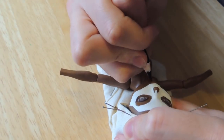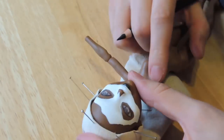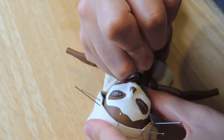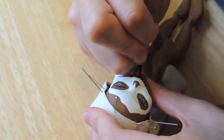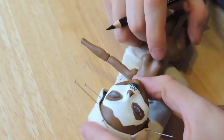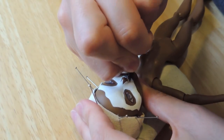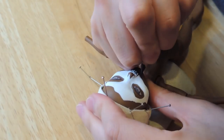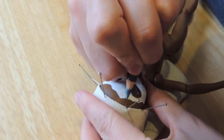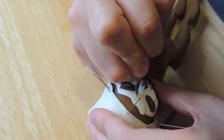With black pencil I'm contouring the eyes and painting her lips. Then I'm going to start marking the upper teeth of the mask, and with gray pencil I'm creating some cracks.